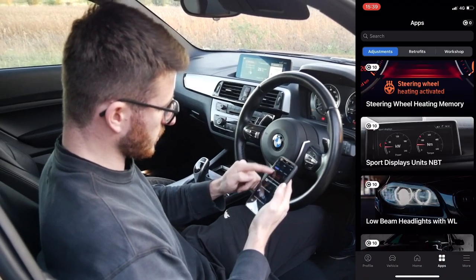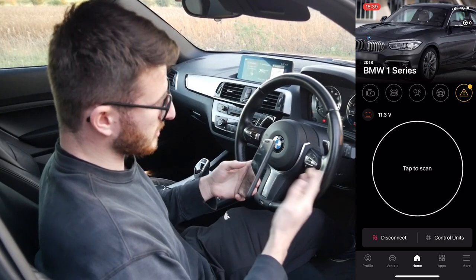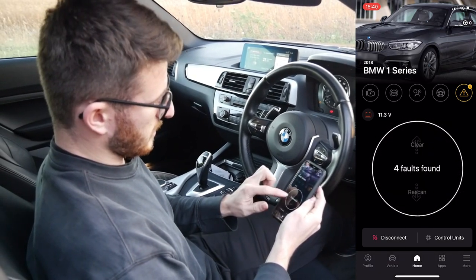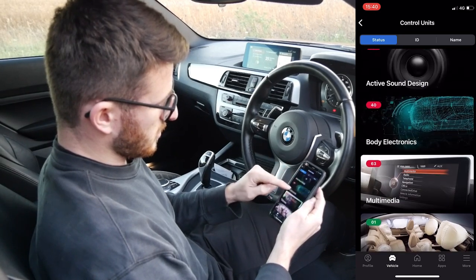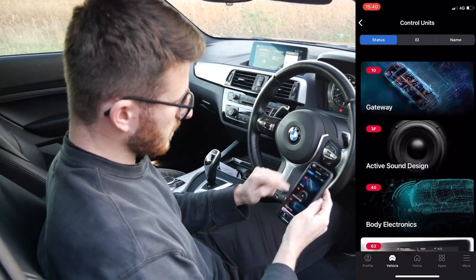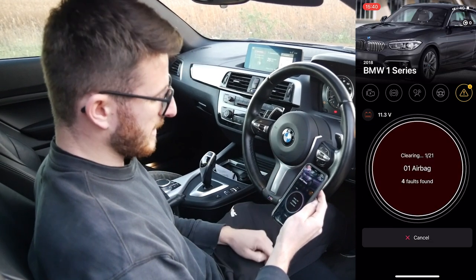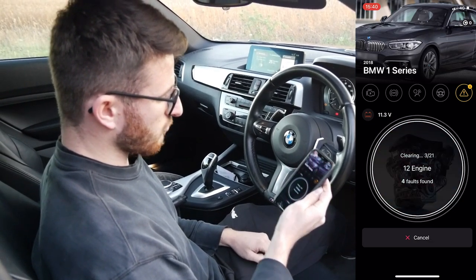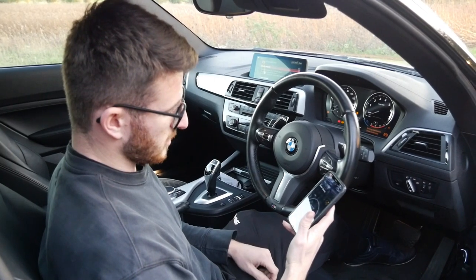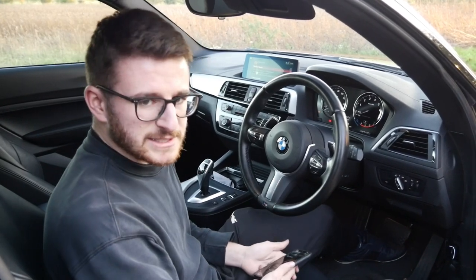As you can see there's so much you can do, but for me the most important part is the diagnostics, which you can literally do on the move. It goes through all the different sections within the car's ECU — four faults found. We can see what they are: one in the gateway, active sound design, body electronics and multimedia, highlighted in red. If I go back I can scroll up and clear that, making it all nice. Really simple and straightforward. All the details are down below — a big thank you to OBD11 for sponsoring this video.